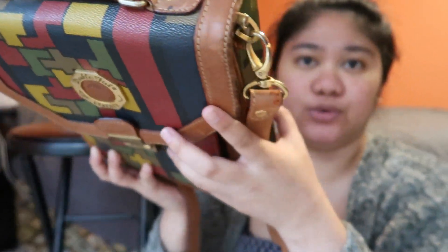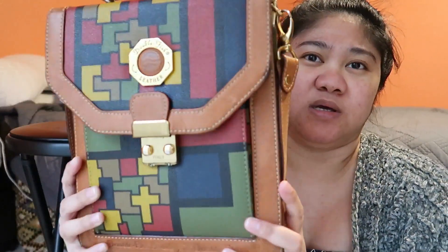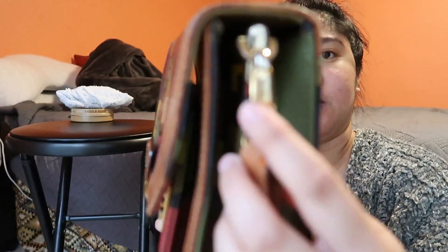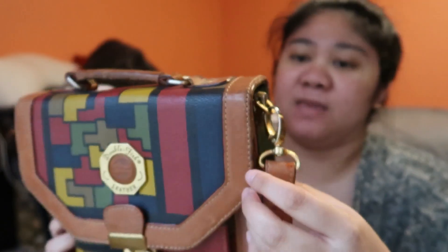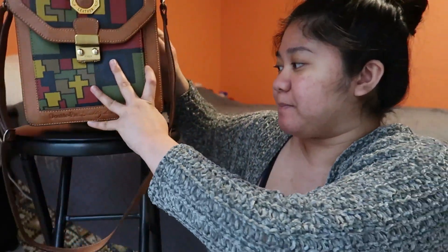Just the exterior part, because look at that — it's super old, like it was just in the closet, but it's still good, still usable. And the hardware — the hardware is already changing colors. So yeah, we're going to clean this one.